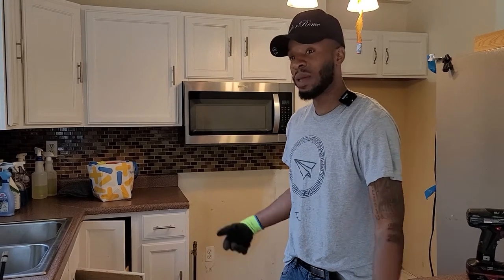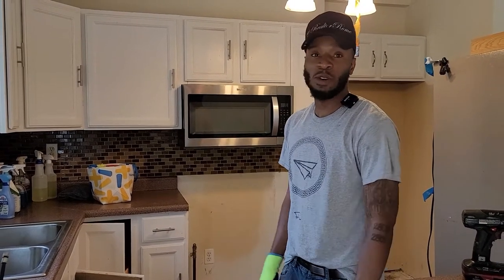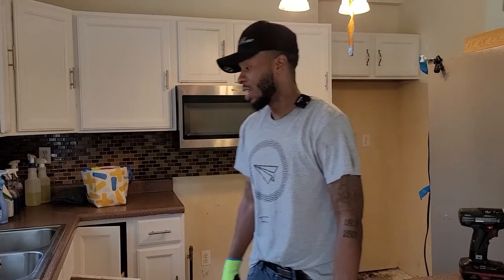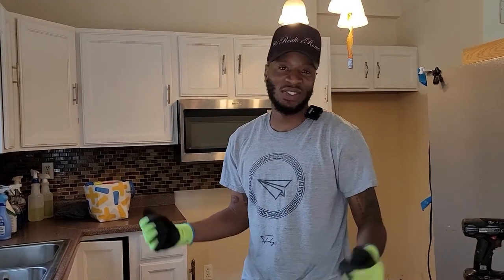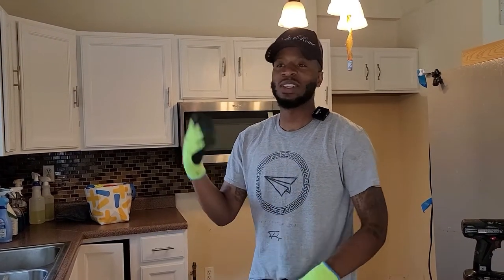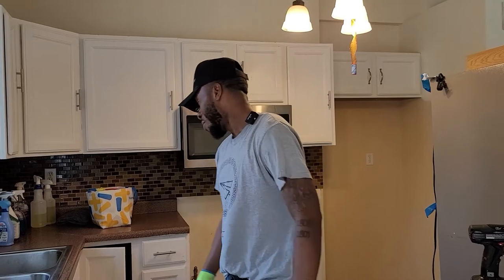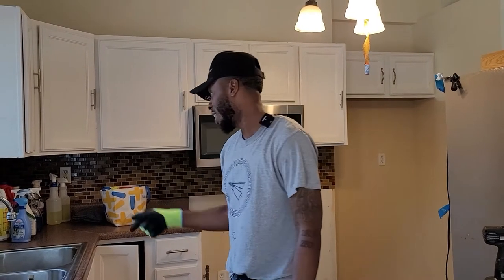So what happens is you unpackage something and then you just open a can of worms. Now you've got to do this and that. We might have to get new cabinets, and if we get new cabinets, we probably get new countertops — and this is how it all goes. Everybody thinks it's sweet, everybody thinks you can just go boom boom boom. That ain't how it works. Stuff happens, then other stuff happens on top of that. But it's time to take out the cabinets, and I'll see you guys when they're out.